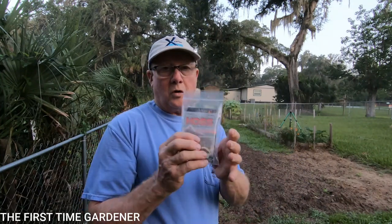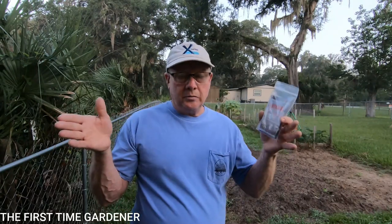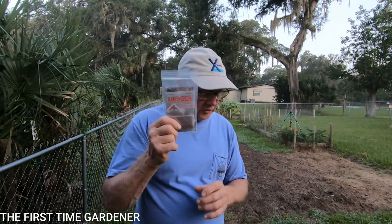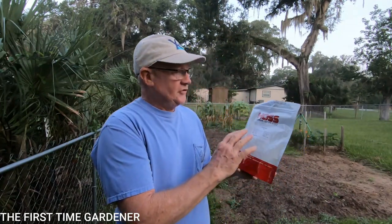We'll go over these seed packets in another video when we start the seeds. I have some starting trays and I'm going to show you how to mix the soil and start these things so that when we do plant them in the garden they're ready to go - but that's another video.